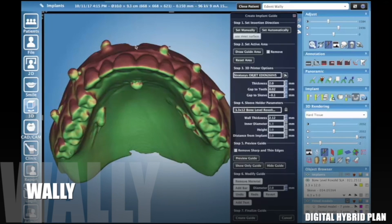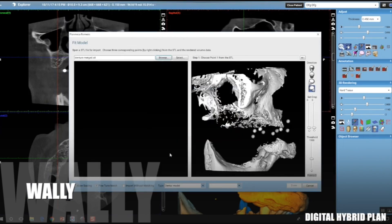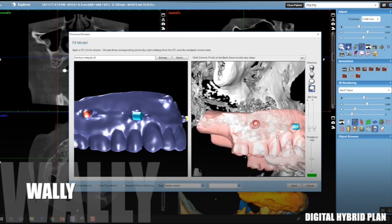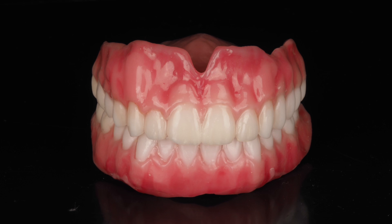Let's hope this is the death to the dual scan technique. The dual scan technique is where you have a denture with fiducial radiographic markers. You scan it in the patient's mouth with the markers and then you scan the denture by itself on your CBCT with those same markers. And then you use software to pin the denture to the patient's mouth using nothing but those little tiny markers.